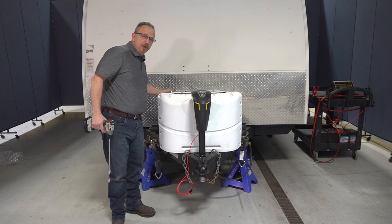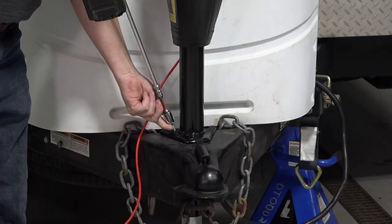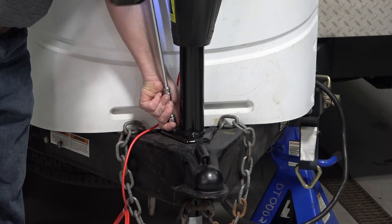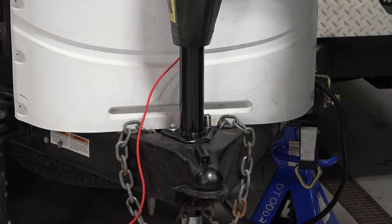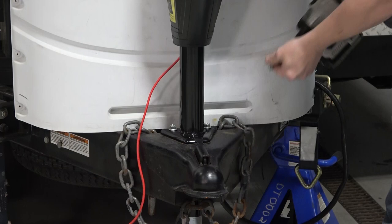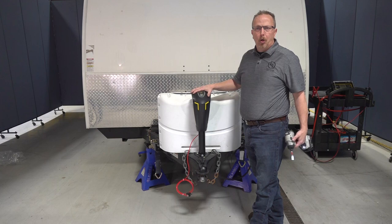One thing to keep in mind when you install the bolts: don't over-tighten them right at the beginning. Leave them a little bit loose — that allows you to shift the position in case you need to realign the holes properly. Now that I have the bolts installed, I can go through and torque them down so that it's nice and secure.